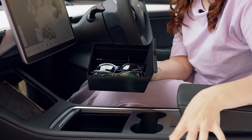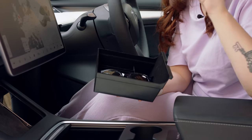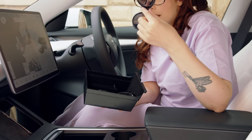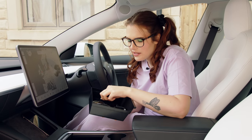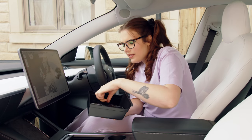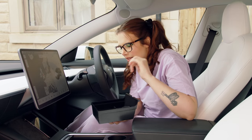This is just somewhere to store my glasses because I need them to see, and also my sunglasses. And I've also got my teeny tiny little car mascots - a little figurine and an acorn - so they live in there.